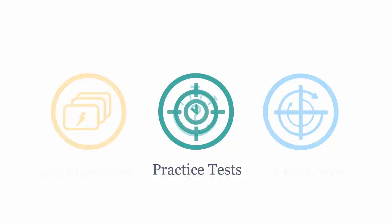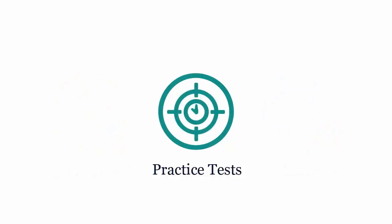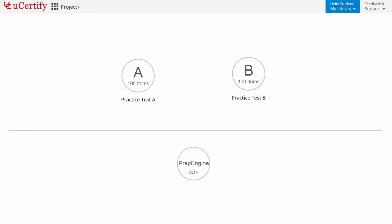Practice tests closely follow the CompTIA Server Plus SK0004 exam objectives and are designed to simulate real exam conditions. Each course has two sets of practice tests with hundreds of questions to ensure effective learning outcomes. The Prep Engine provides different sets of questions to prepare for the exam in a test environment.